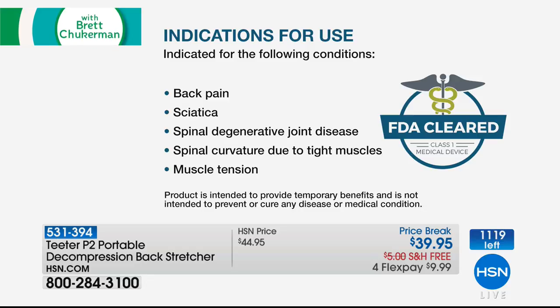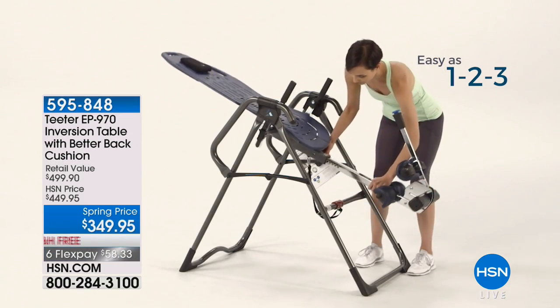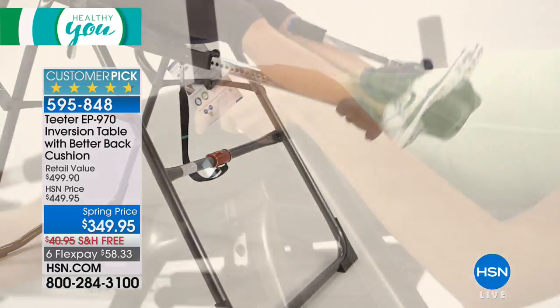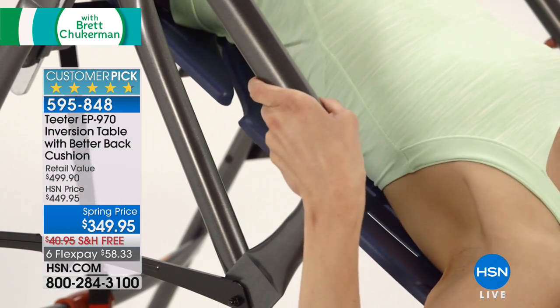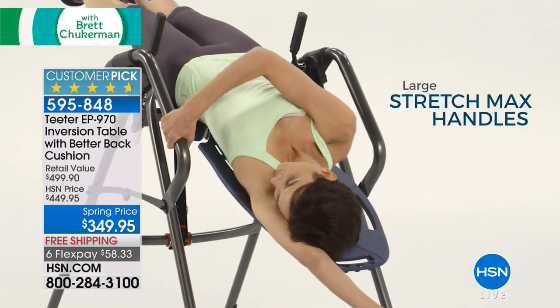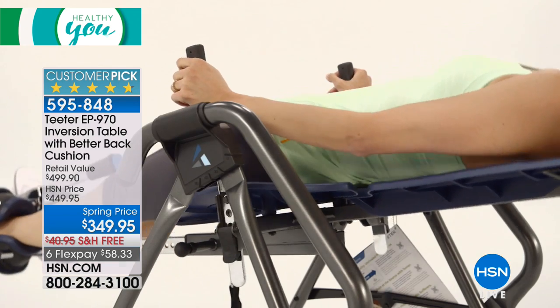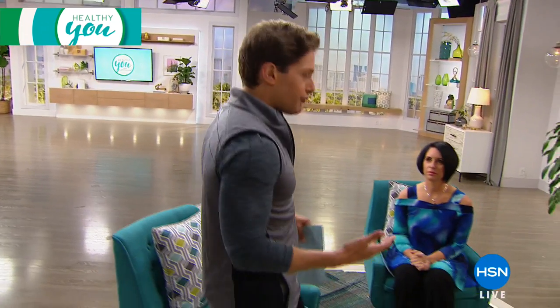Speaking of Teeter, if you love the Teeter or you've been scared to try it because you're nervous about going upside down, this is a great way to see if decompression will work for you. The EP970, their top-of-the-line medical grade table with a brand new better back cushion, is still available at $150 in savings from this weekend's special offer. Your savings on the table essentially buys you every portable back stretcher you'd want to go along with it.